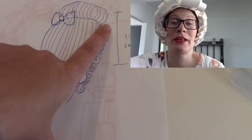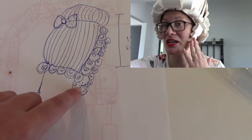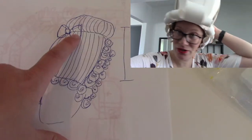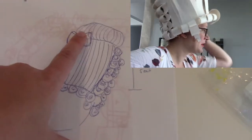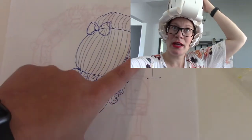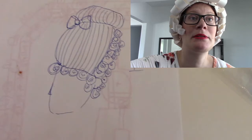I started out by drawing out my design. I wanted some side bends, some curls all the way around, and curls in the back. I wanted two layers, and then some sort of decorative piece on top. So in my drawing, I have a little bow.